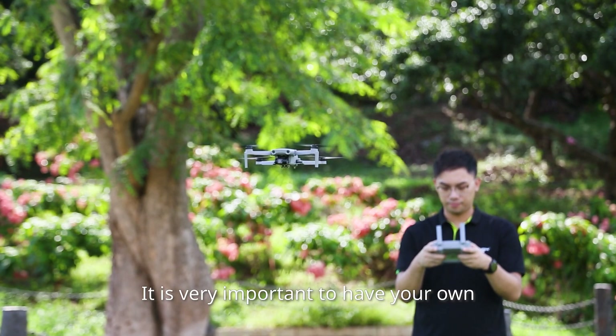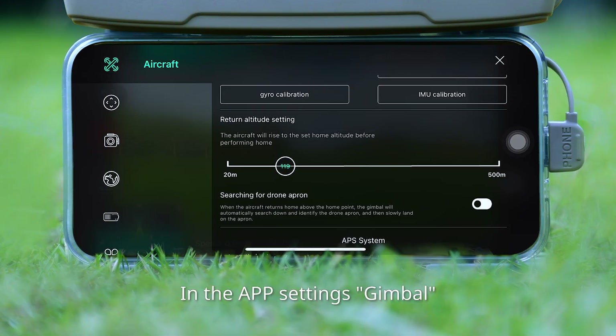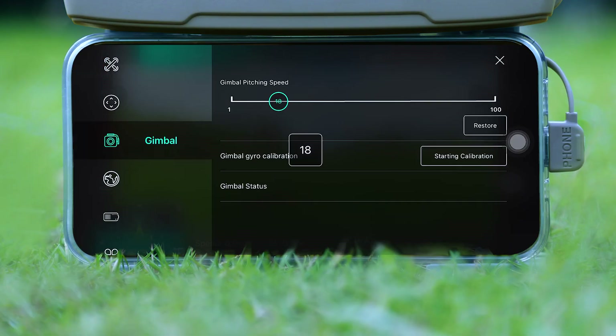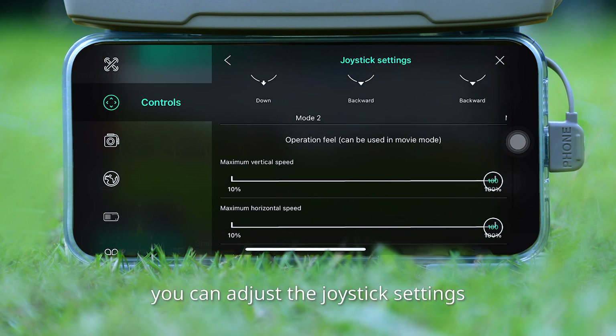It's very important to develop your own operating feel during normal flight. In the app settings under Gimbal, you can adjust the speed of the gimbal. In the app settings under Control, you can adjust the joystick settings.